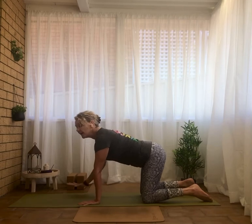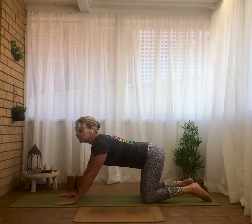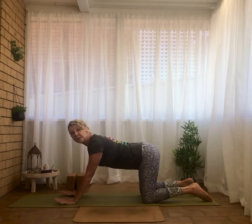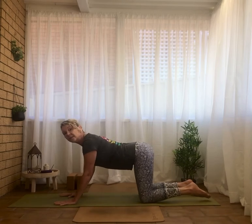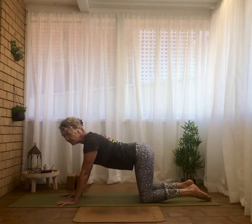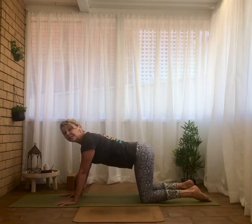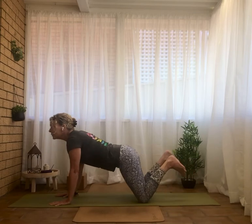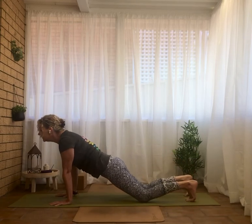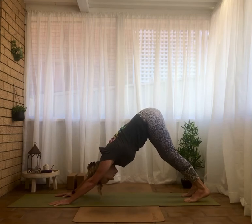I like to move the hands forward one hand-length because we're heading into downward facing dog. Spread the fingers wide. Think of pressing into the fingertips like gecko fingers and the outer palms — you might feel the inner palms lift a little like a suction cup, and that's what we want. From here, curl the toes under, lift the knees and hips up and back. Downward facing dog.